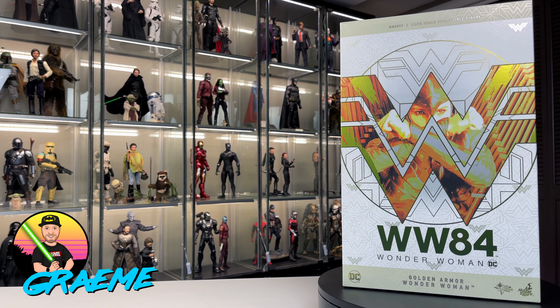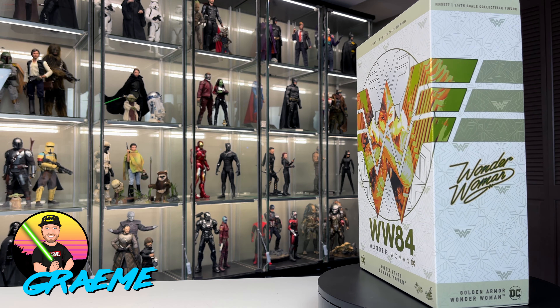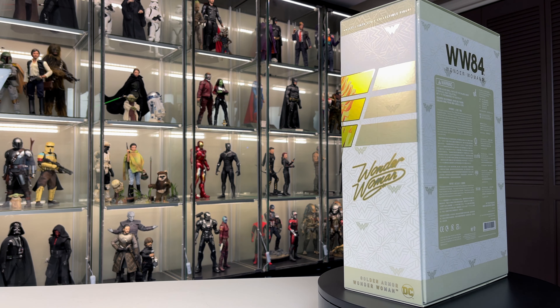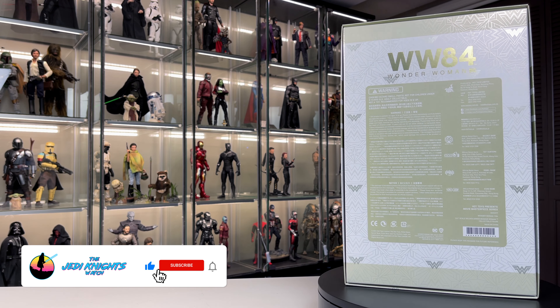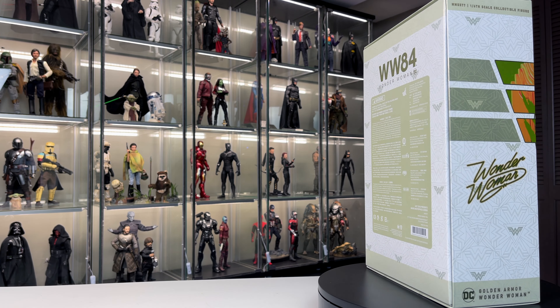Hey everybody and welcome back to the Jedi Knights Watch, my name is Graham. Today we have another Hot Toys figure unboxing and review. Before we get going I want to invite you to smash that like button, hit that subscribe button as well, be a part of the channel, support the channel, and be a member of the Watch.